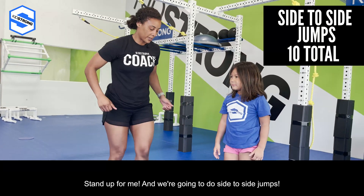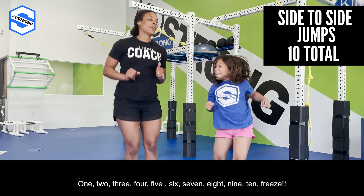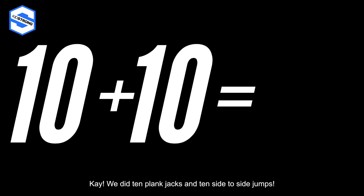Stand up! We're gonna do side-to-side jumps. Jump to the side: one, two, three, four, five, six, seven, eight, nine, ten — freeze! We did ten plank jacks and ten side-to-side jumps.